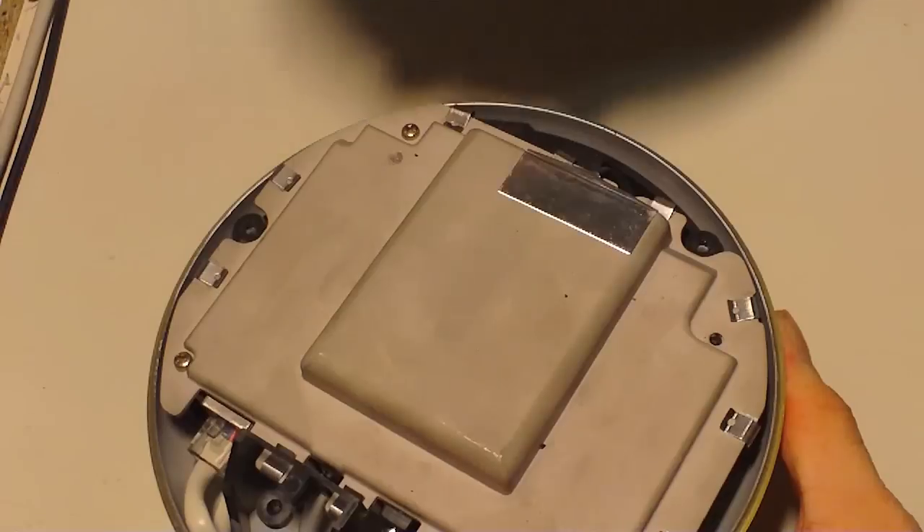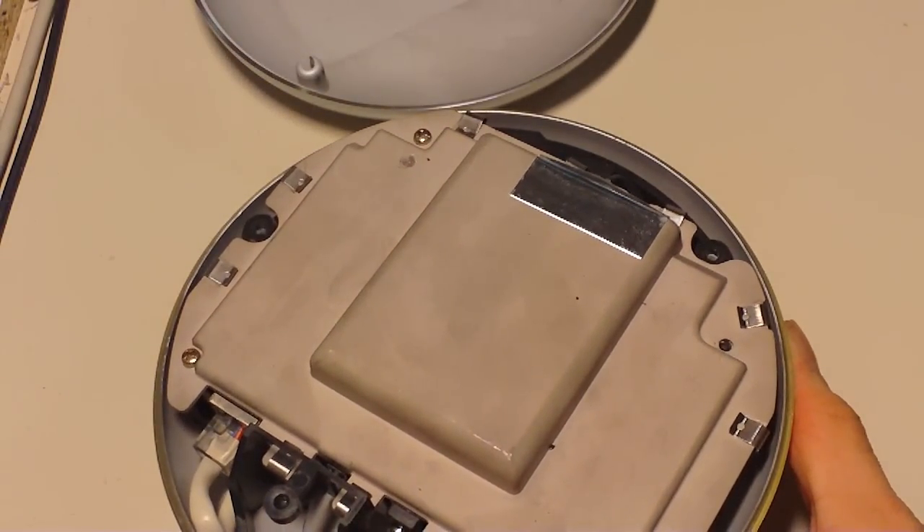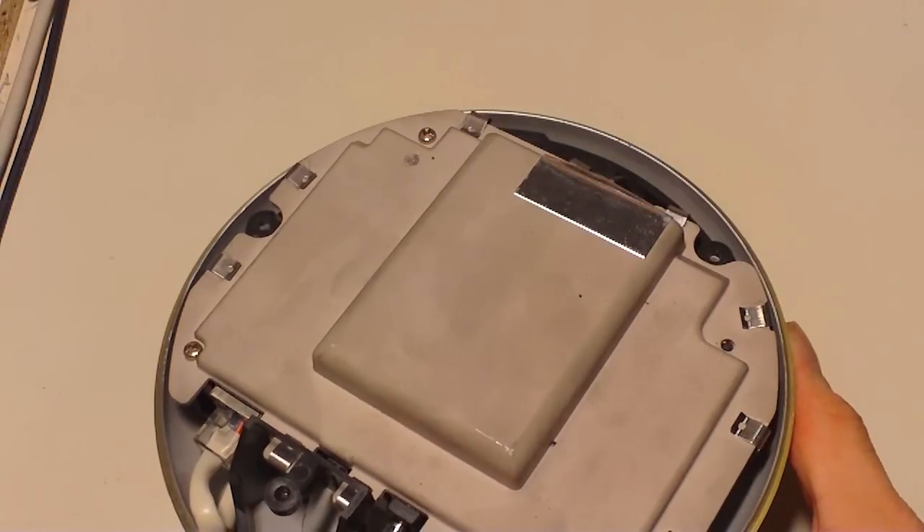Take the lower half off. Put your screws on the lower half. It looks a lot like a bowl or something like that.